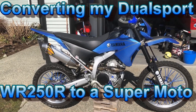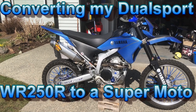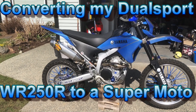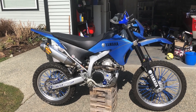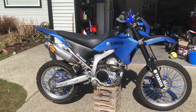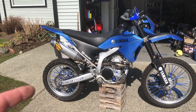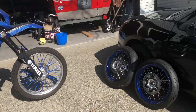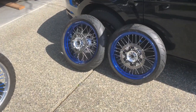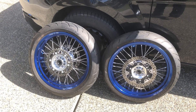Hey guys, welcome back to the channel. Today is a very exciting day for me — I'm going to be doing one of the mods I've been wanting to do since I pretty much bought the bike. Today's video we are going to take the old dirt tires off and put on some supermoto wheels. Sit back, relax and enjoy the video.